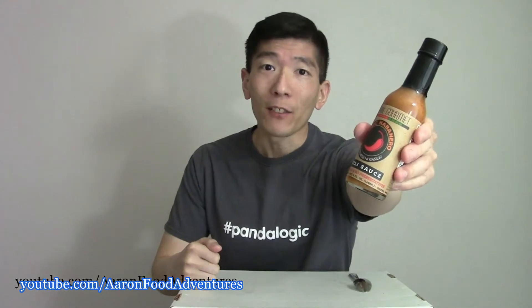On today's Spicecus Review, another habanero hot sauce to try for science from a local company. From Sea Fire Gourmet, this is their habanero garlic hot sauce. Sea Fire Gourmet is based out of Edmonds, Washington, so a local company for me.